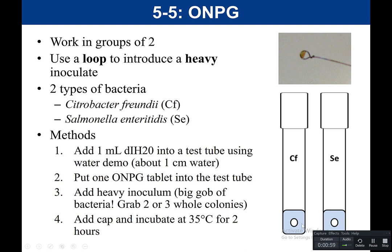This is a rapid test — the readout can be done in as little as 2 hours. Because you're inoculating water and it's not going to grow much, you need to have a lot of bacteria in this test. This is an example of when we would use a heavy inoculum, meaning you want so much on the loop that you can actually visually see it. If you're inoculating water, it's not going to grow, so you need enough bacteria for the readout to happen.